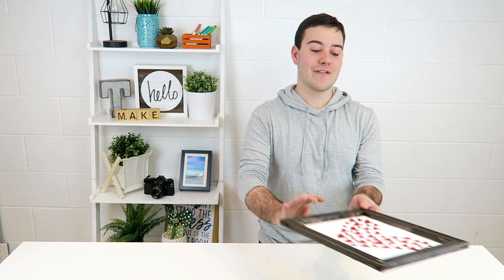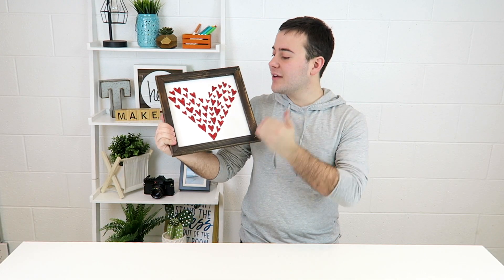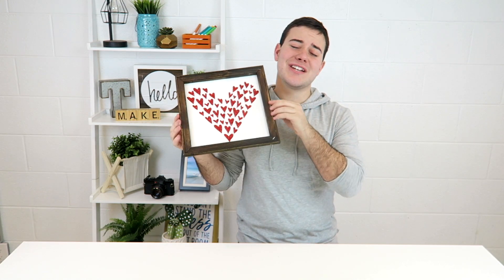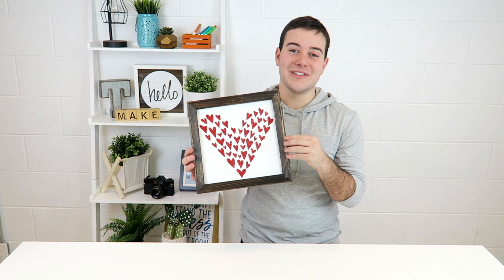You guys went crazy the last time that we created a reverse canvas project, so today we're giving it a Valentine's Day spin with our Valentine's Day collection from January at makersgonnalearn.com. If you're not already a member, what are you waiting for? Check out the first link in the description box to join our community and get instant access to a hundred digital cut files plus inspiration and live workshops with me that are exclusive to members. This video is going to be so much fun — you can use any type of design, but I absolutely love how this project turned out. It's such an easy piece of Valentine's Day decor and totally gives a nice inspired look to the boring old canvas. If you guys are excited for today's project, let's jump into it!